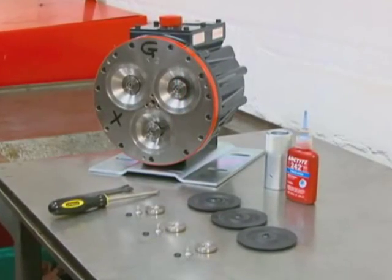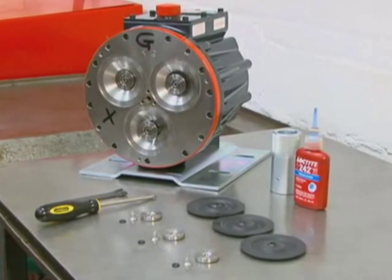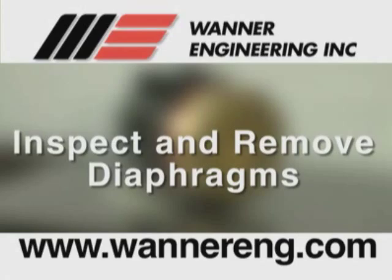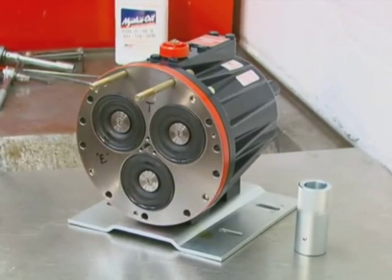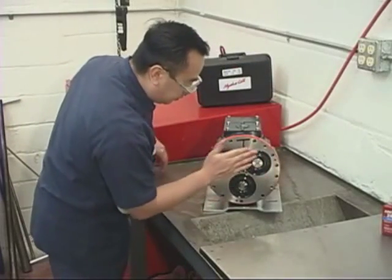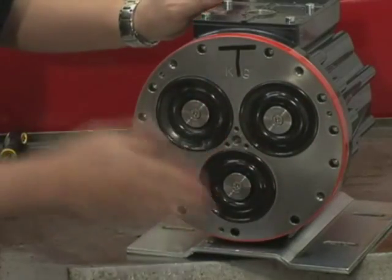Once the oil is clean, you are ready to install new diaphragms or reinstall the old ones as appropriate. Now we will see how to inspect and remove the diaphragms. Inspect the diaphragms carefully for wear, chemical attack, rupture, or anything else that may cause diaphragm failure.